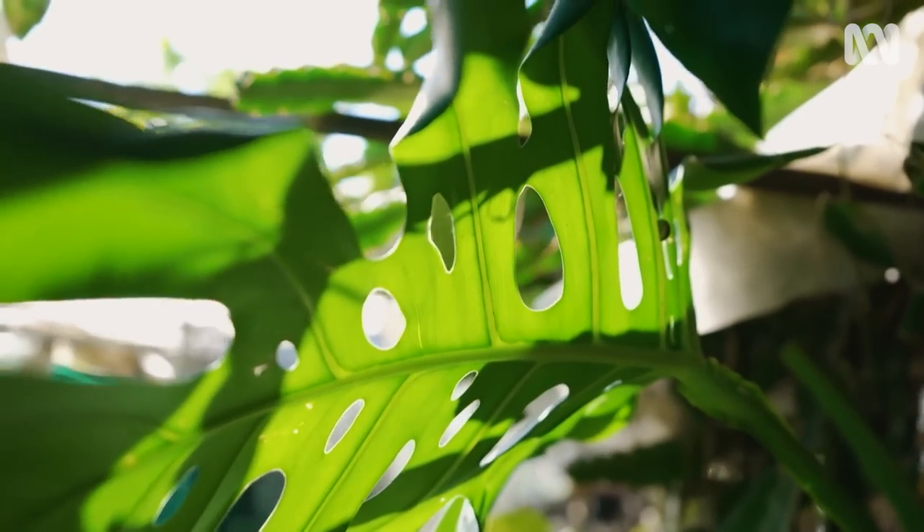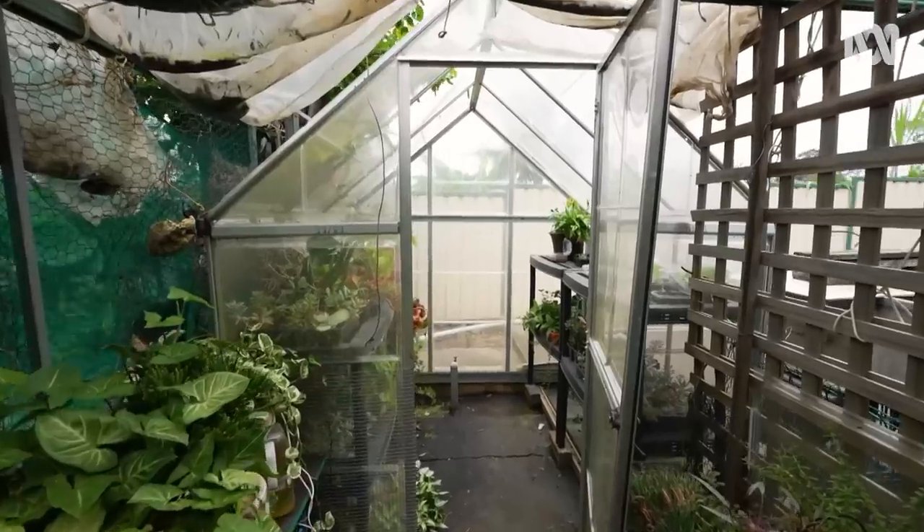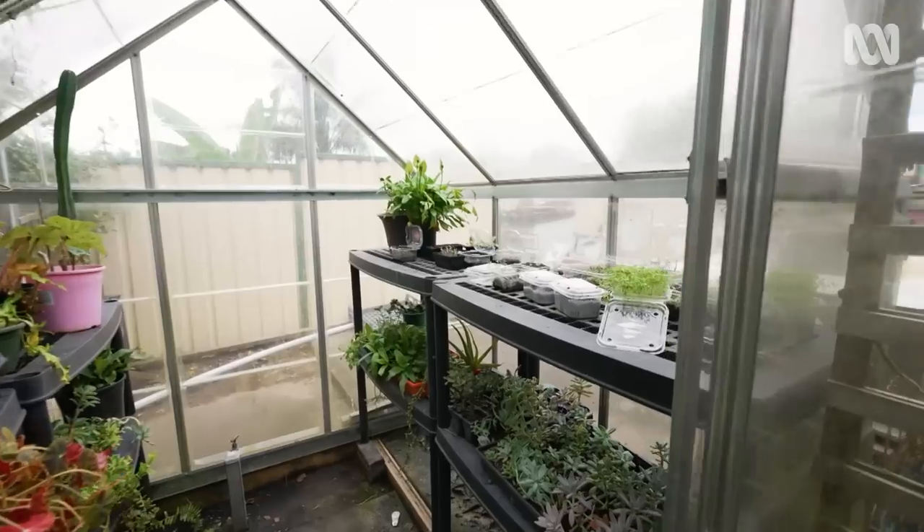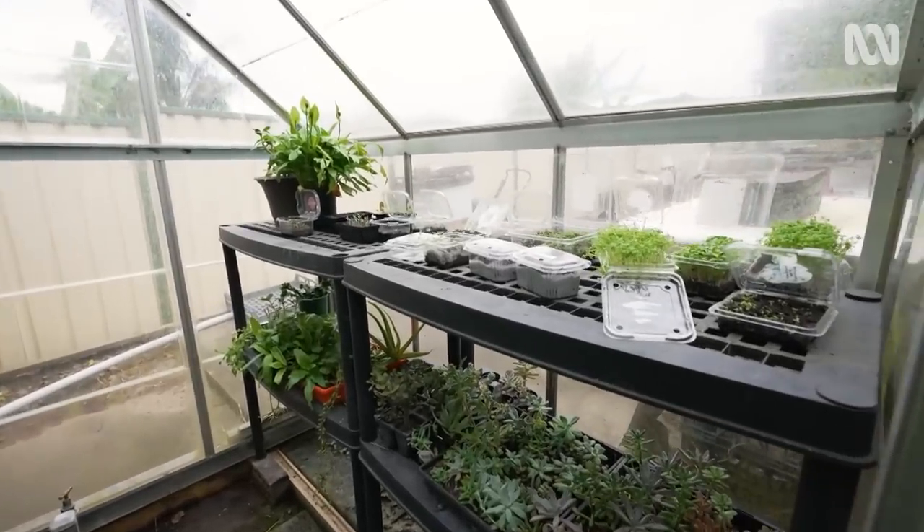So if you're a plant, it's a really nice place to be. This part up the back here is one of those DIY greenhouses that we just knocked up. It's nice and protected — it is perfect for seedlings. So that's my version of a greenhouse.